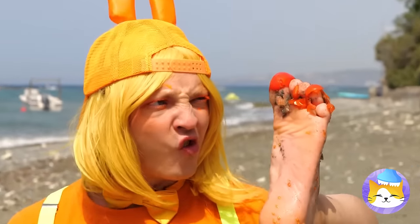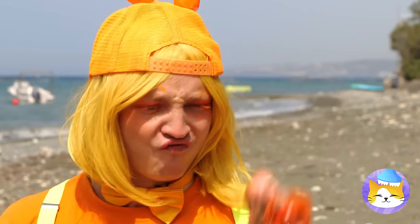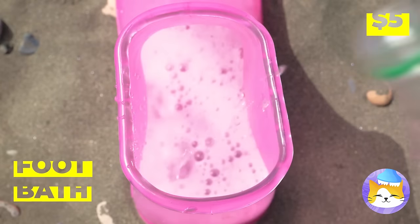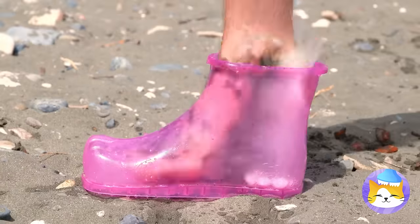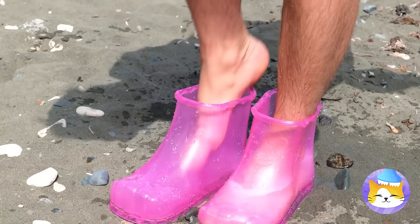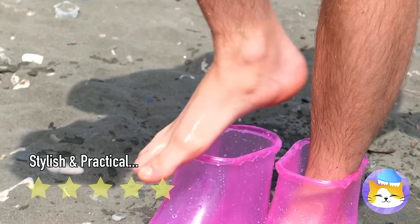Look at your foot — it's a mess. Good thing we got our handy-dandy foot bath. Soda and mints — things are about to get bubbly. And don't forget, you have another foot. Almost done. Now that's one clean foot.